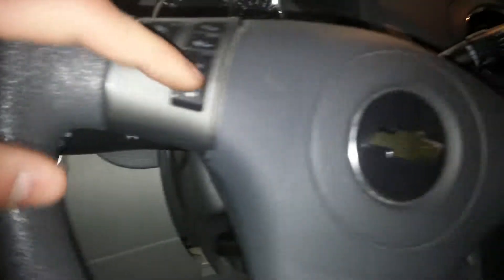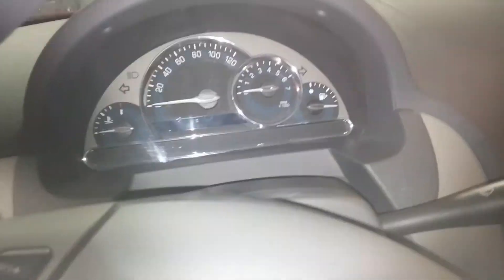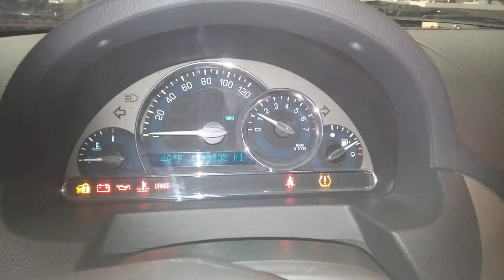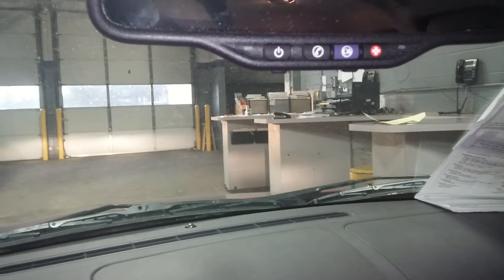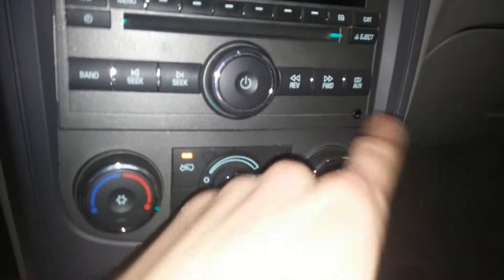Cruise control settings on the steering wheel. Here's your odometer. Starts right up, no problem. You have some storage up here. OnStar capabilities there on the rearview mirror. Radio, CD player, aux port.